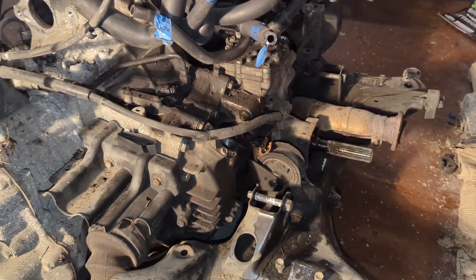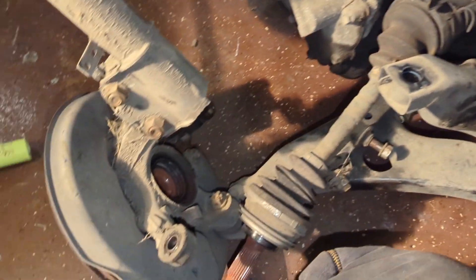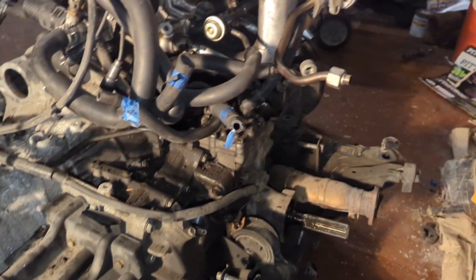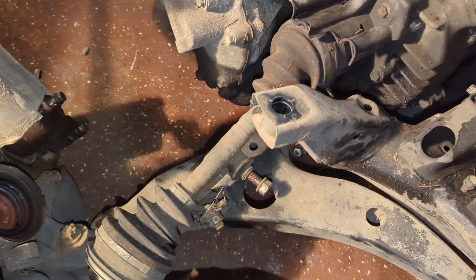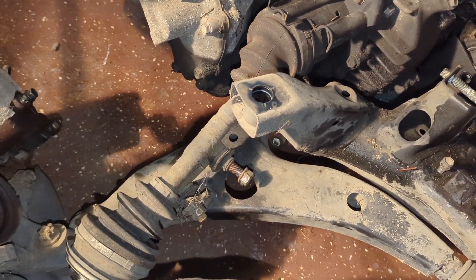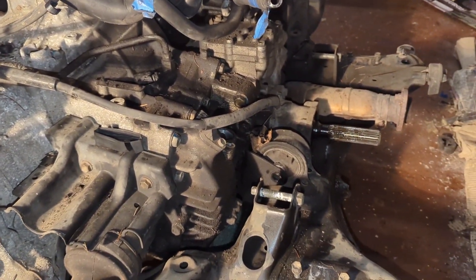The next step is to lift everything out of the cradle — make sure your axles are disconnected. Unfortunately I split the boot open on that side, so looks like I'm buying a new passenger side axle. And who am I kidding, I'll probably end up just doing both since these are the OEM axles with 244,000 miles on them.